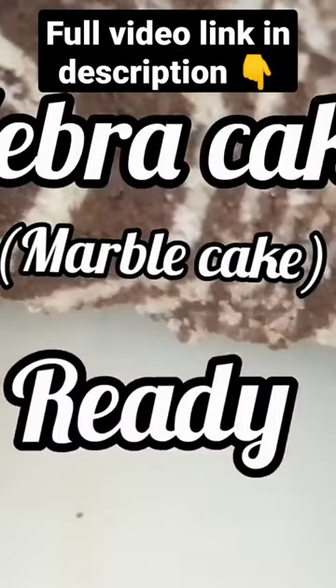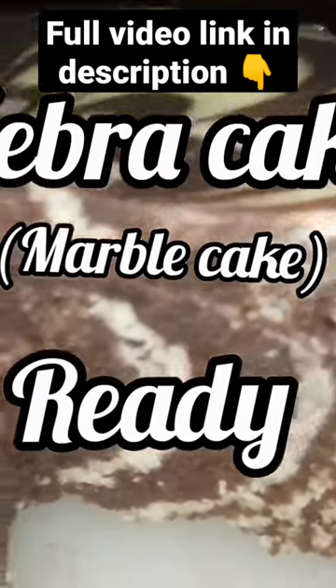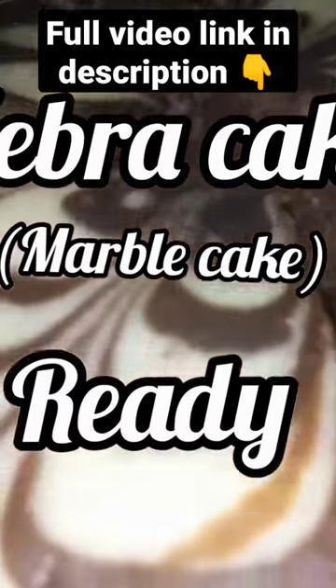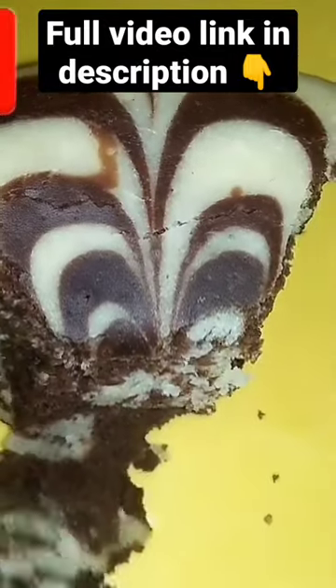It is ready — try this recipe. Please like and share. Subscribe to my channel. Please click on the channel. If you have any other recipes, please give me a comment. Thank you.